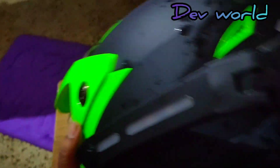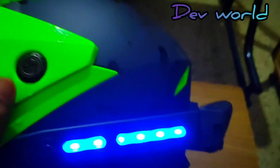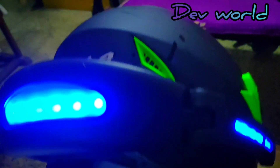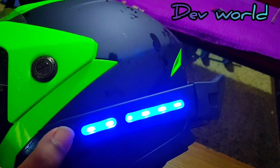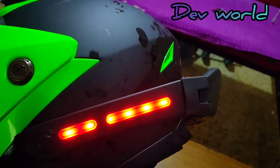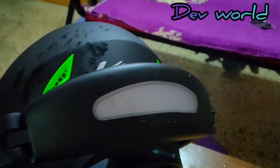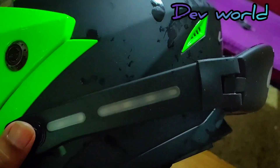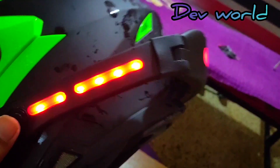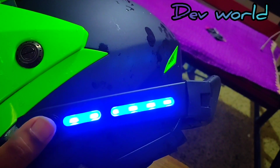Now I will demonstrate the mechanism. There is a switch here. The first press gives a blue LED light — while driving, you can use that. Push the button again and it starts blinking. If you are using brakes or are in stopped traffic, you can use the red LED lights.